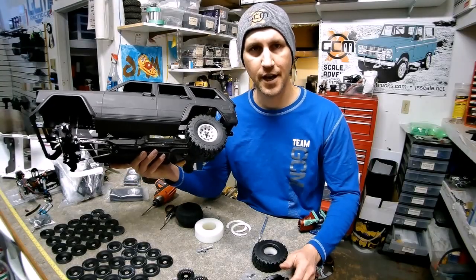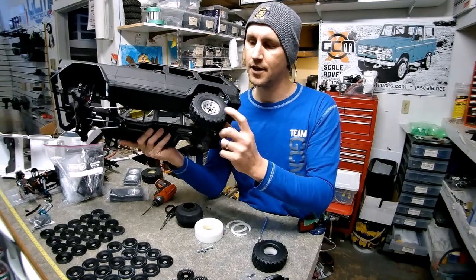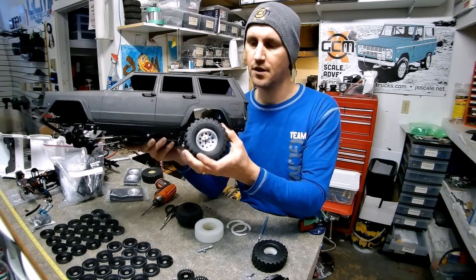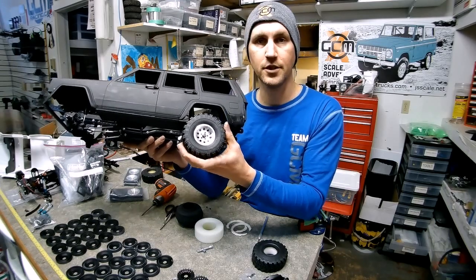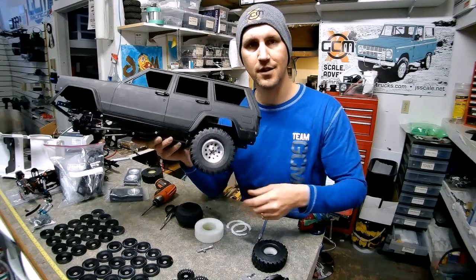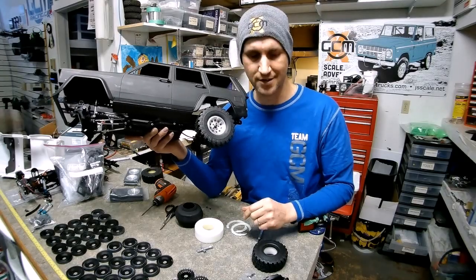Thanks for watching today — I hope that helps you with your rim install. We have 5-bolt and 6-bolt configurations of these mini mags, and I really really like this tire. The more I get my hands on it, the more I'm happy with how it looks. I hope this helps you with your install, and thanks for watching today — we'll see you on the bench next time.